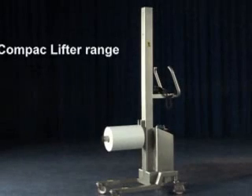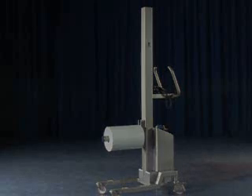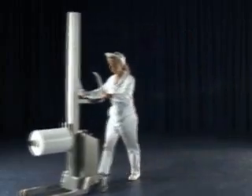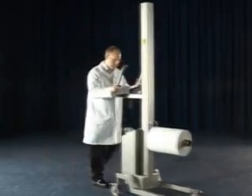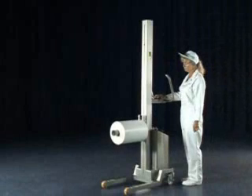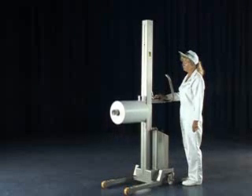The Packline Compact is a mobile lifting machine designed for safe handling of a variety of loads. Constructed from stainless steel, it is an ideal choice for clean room environments found in the food, pharmaceutical, medical and dairy industries. The Compact's small footprint and ergonomic design means it's highly manoeuvrable and simple to operate in confined spaces, such as those now found in today's manufacturing environments.